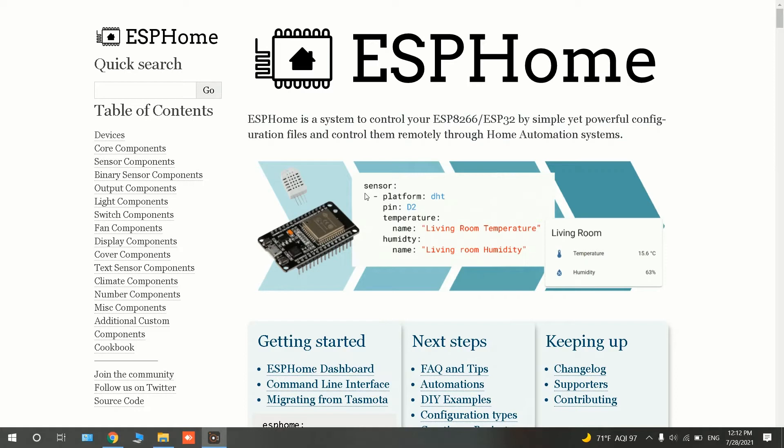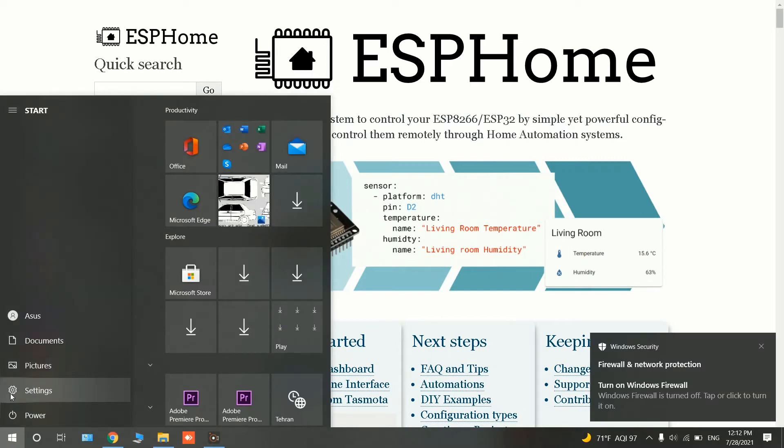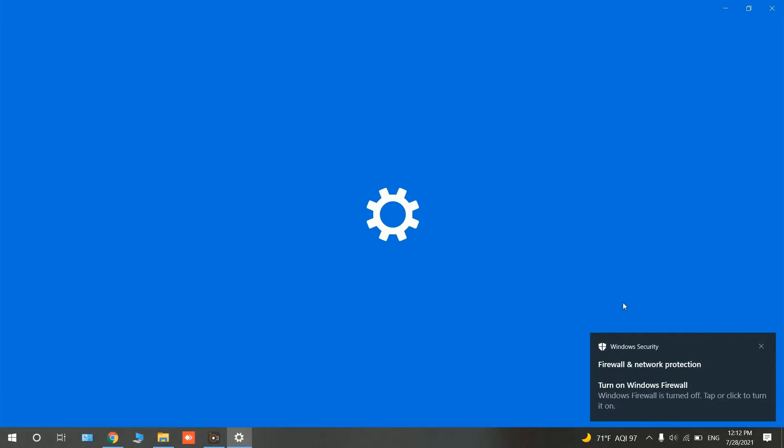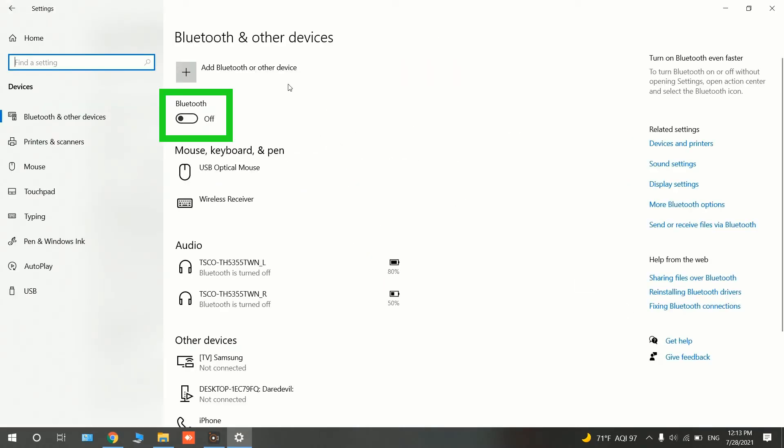In addition to Wi-Fi, compared to ESP8266, having Bluetooth makes it necessary that the computer we use supports Bluetooth to be able to use ESP Web Tool. So before going further, make sure your computer has Bluetooth and it is on.